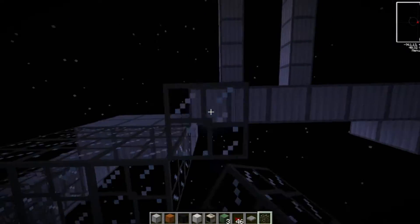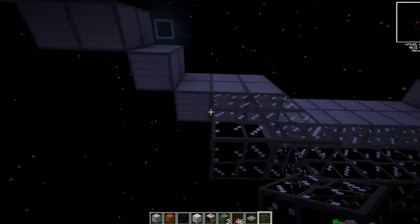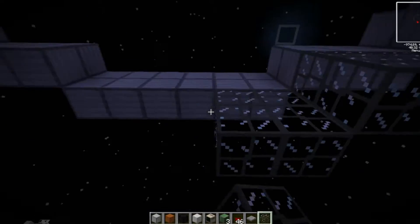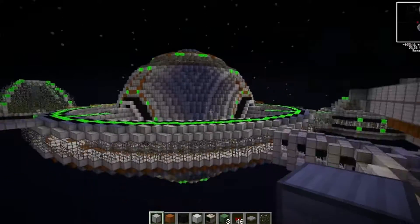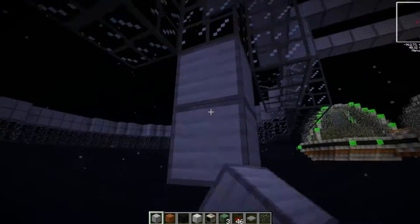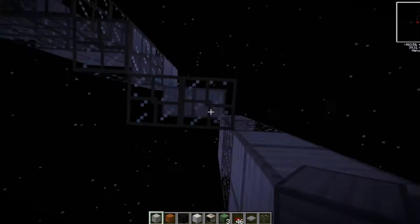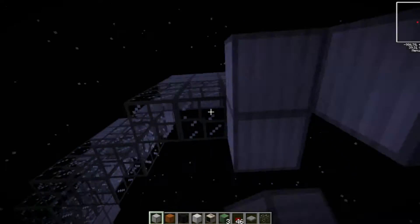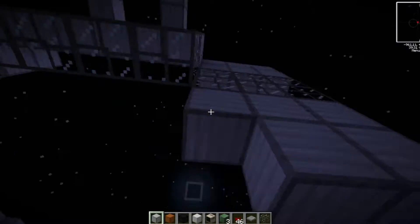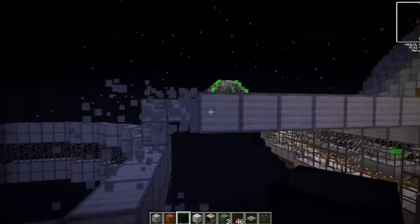Now it's time to come out and build the final outer disk. I came around and copied the base style of the two-high reinforced glass windows with steel blocks underneath and a dark matter block rim — the same style as all the other disks, just to keep that little bit of house style going.